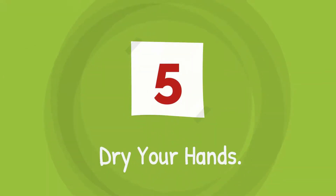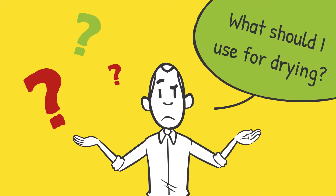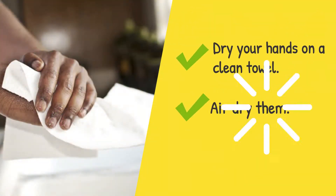Step 5 is to dry your hands. What should I use for drying? Dry your hands on a clean towel or air dry them.